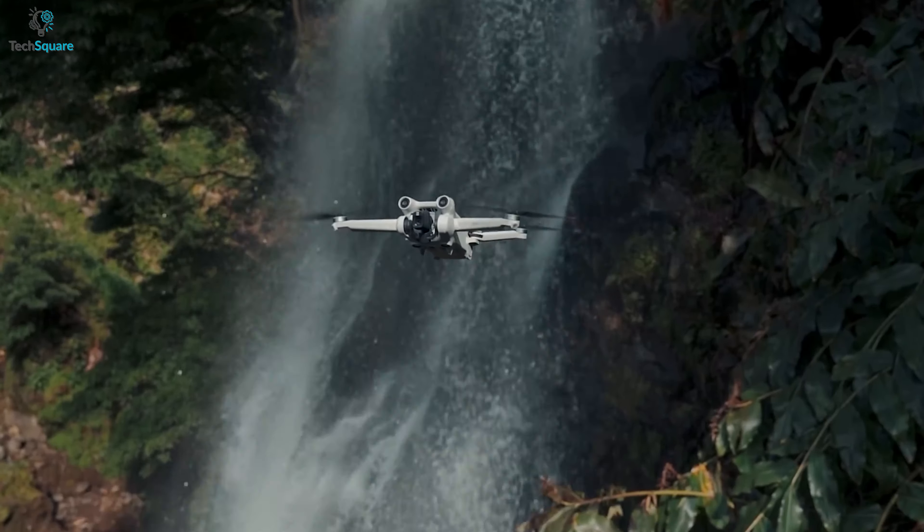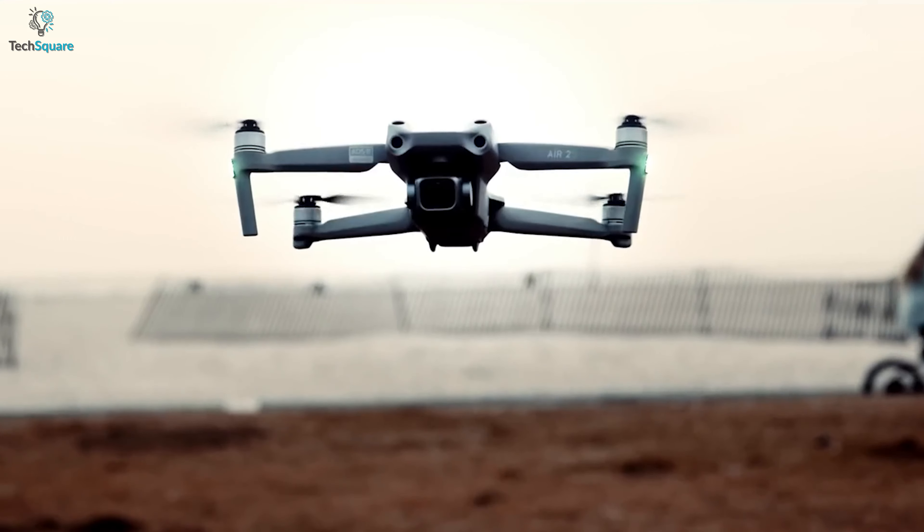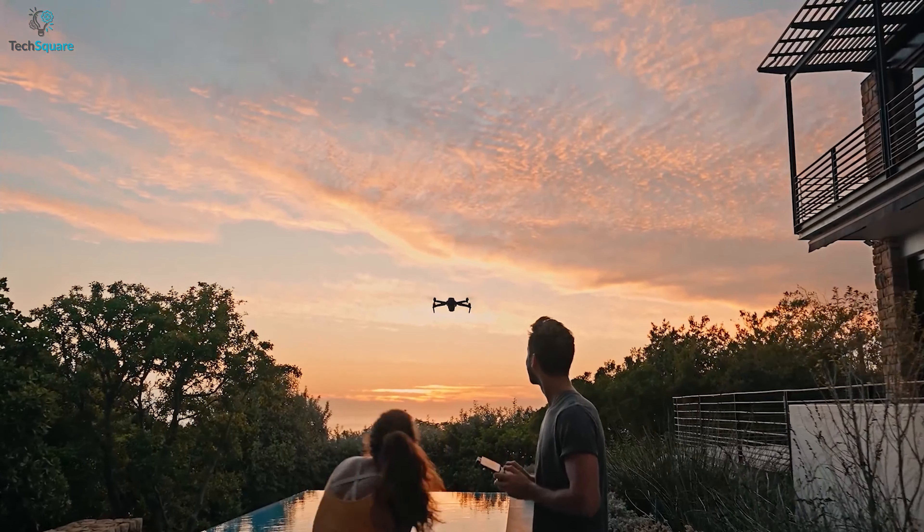Today, we are going to compare the latest DJI Mini 3 Pro with the Air 2S to see which one of these performs better. So, without further ado, let's dive in.